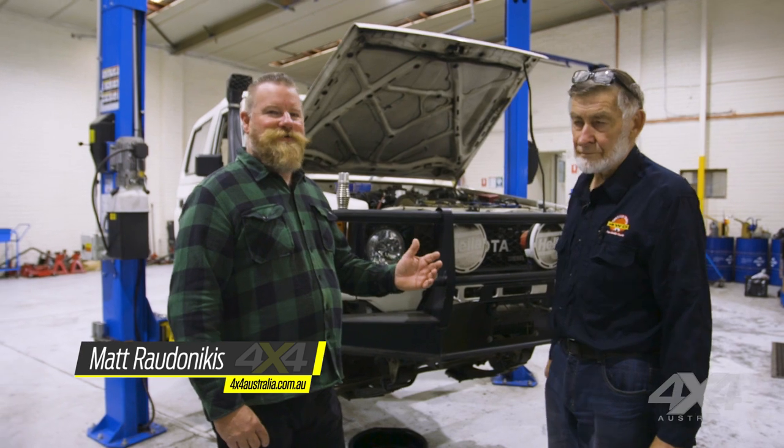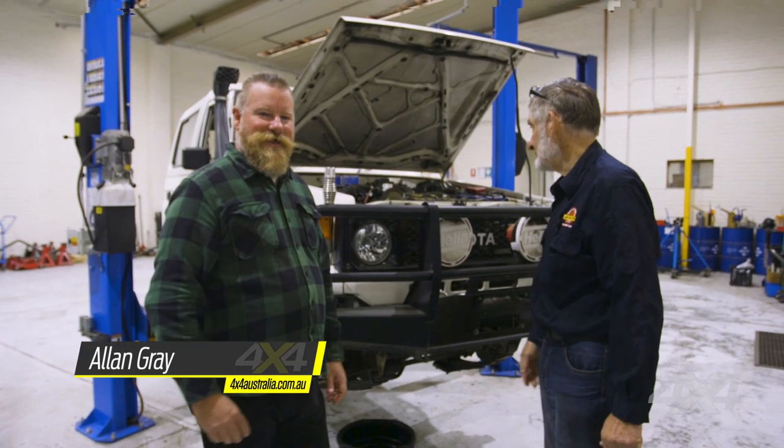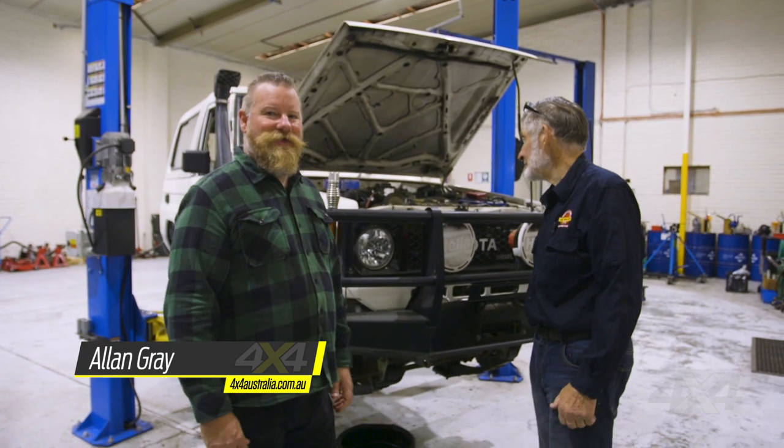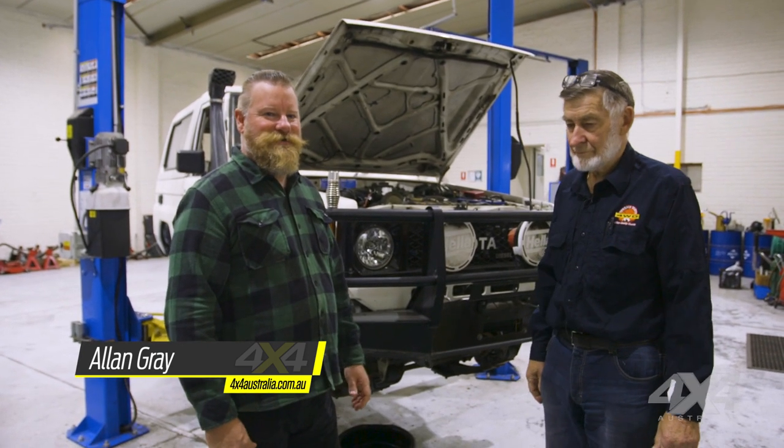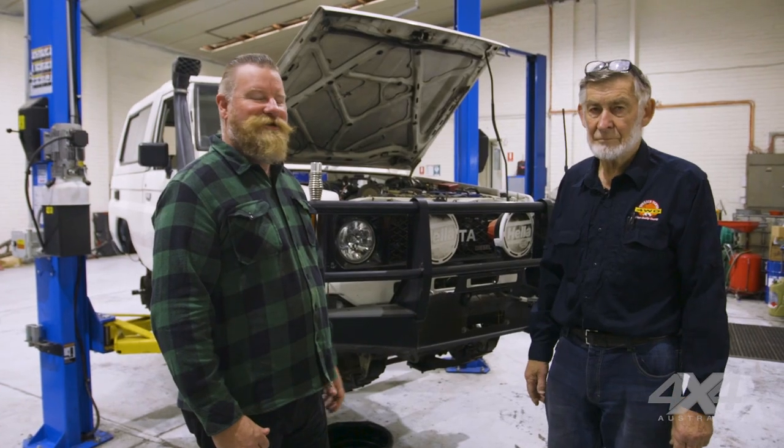G'day folks. We're here with Alan Gray out at Terrain Tamer in Melbourne. We've got my old BJ73 out here, which has been sitting unloved for the last three years out the front of my house under a tree. So it's time to get it back on the road and get it roadworthy. I've brought it out here and the guys have been having a look at it.